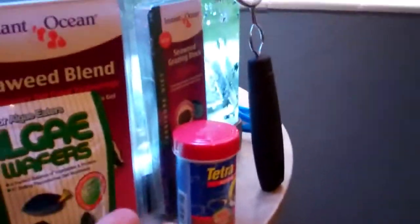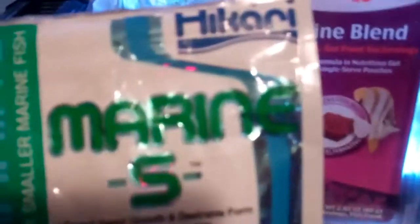I would definitely recommend flakes over granules, like pellets. This is the Hickory Marine S pellets, with the damsel, the clown, and the six-line wrasse on it, and this is good. I guess it sinks, so it's great for shrimps and hermit crabs and everything, but for fish they don't really seem to like it that much — they don't really go for it or understand that it's food. All in all, I just think flakes are much better than pellets.